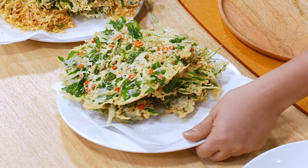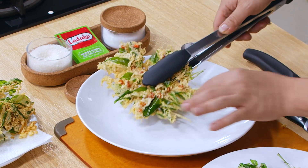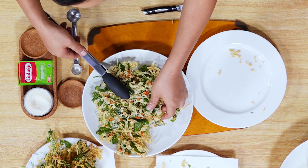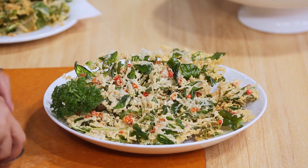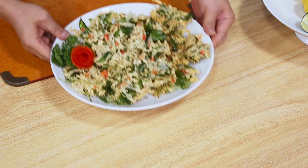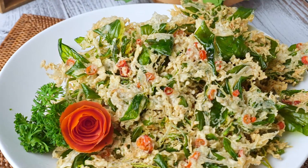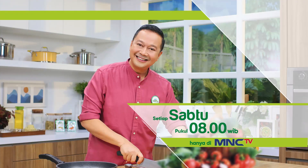Sekarang saya siapkan piring hidangnya, ini siap untuk kita hidangkan ya. Jadi seperti bunga ya, ini bagus. Dan ini yang terakhir. Ini sudah tersaji semua, dan karena ini warnanya sudah cantik, saya kasih sedikit saja. Sahabat sudah selesai kemangi krispinya, betul-betul krispi, betul-betul wangi, dan betul-betul gurih. Silahkan dicoba ya, sahabat ya. Simple Rudy, masak apapun jadi gampang.